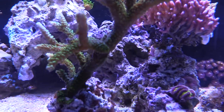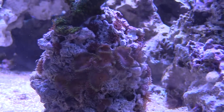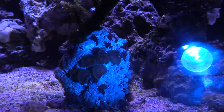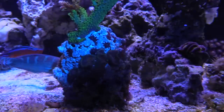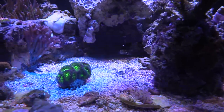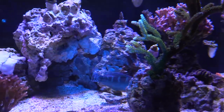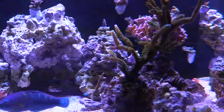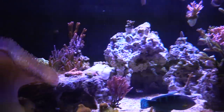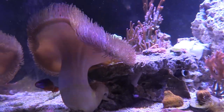My green slimer right here is covered in Majano anemones. What I'm going to do is get the F-Aptasia and nuke this rock — cover up all the Aiptasia. In the last video you saw how well it worked. I thought about taking off the green slimer, but I like how it encrusted on that rock. So with that F-Aptasia stuff, I'm going to go ahead and handle business here in a little bit.